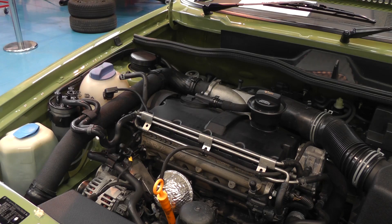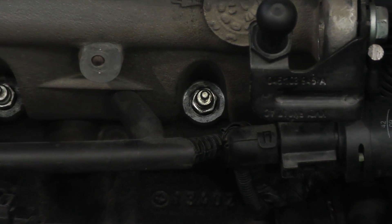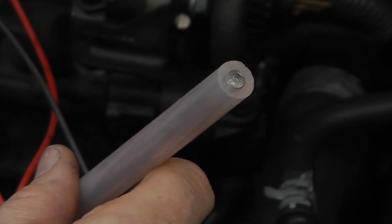First, remove the electrical connections to gain access to the top of the glow plugs. Connect the tester to the vehicle battery. The open circuit yellow LED indicates the tester is ready.